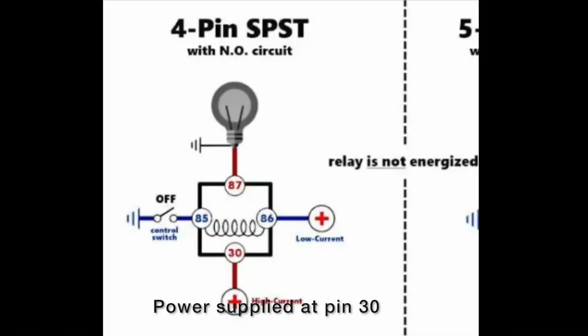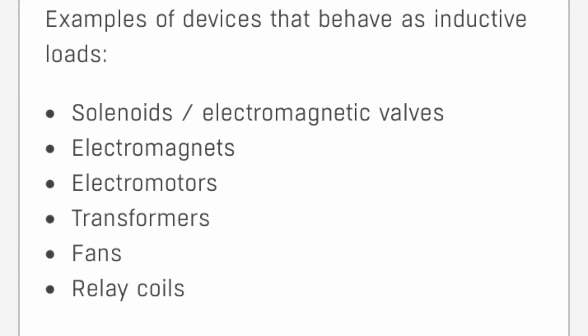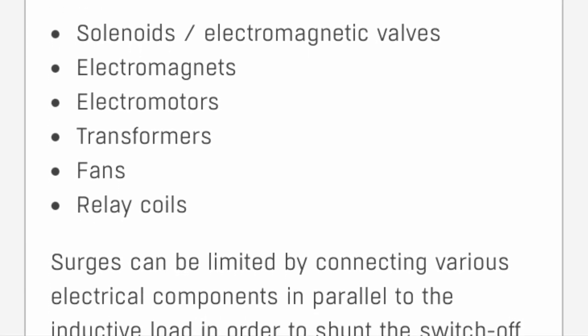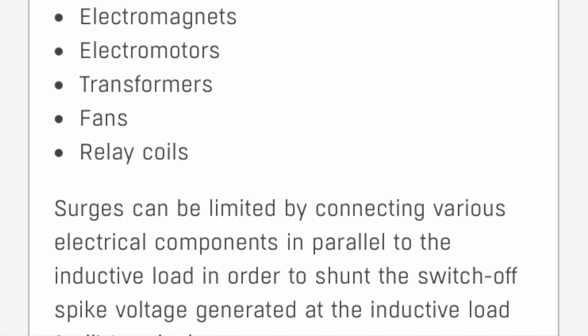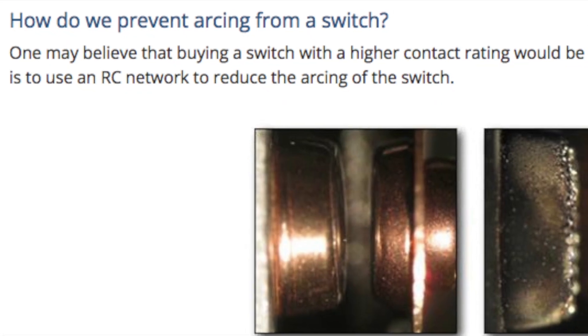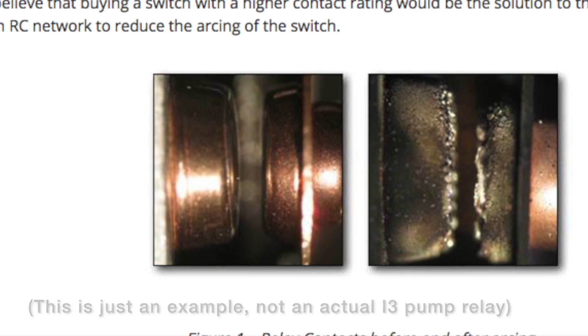Here's a quick schematic. Pin 30 is powering both the relay coil and the actual power going to the fuel pump. There is no pin 86 in this configuration. The pump motor for the fuel pump is an electromagnetic motor, so you get EMF and back EMF whenever it's turning on or turning off. That back EMF can cause arcing that then burns the contacts, and that's probably what other BMW i3 REX owners were seeing on their fuel pump relays.